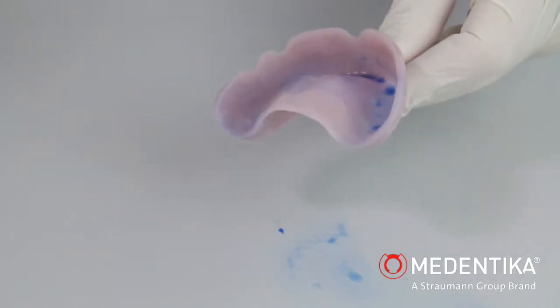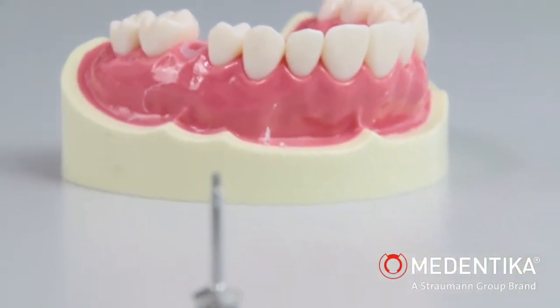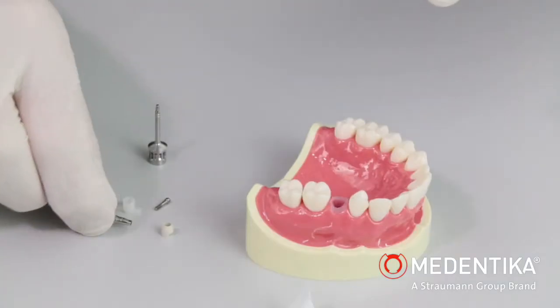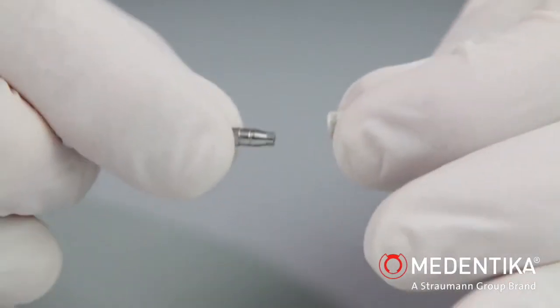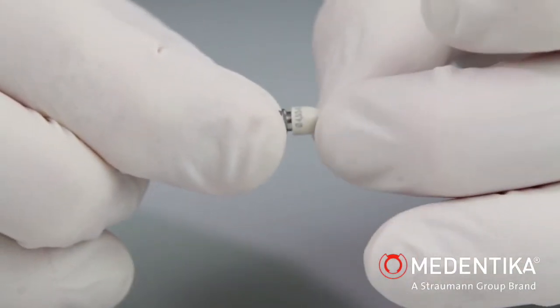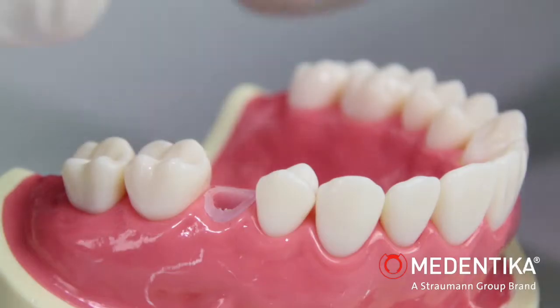We select the custom implant pickup for the transfer for the closed impression. The attachable emergence profile here differs from other commercially available implant pickups. The emergence profile is available in different diameters and gingival heights. A systemic match is guaranteed between the gingiva former used for healing and the emergence profile.